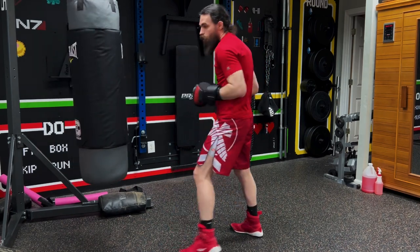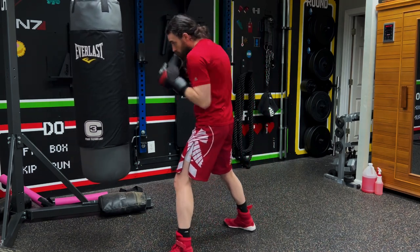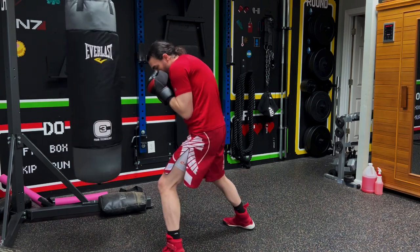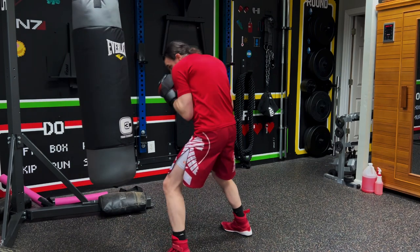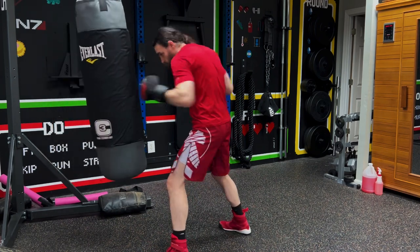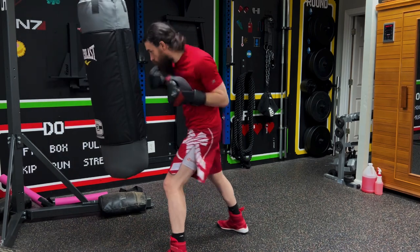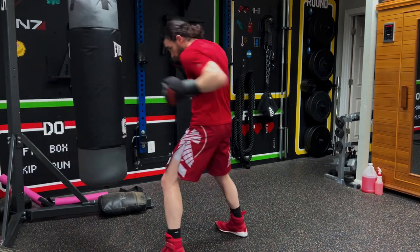You just repeat that for the entire round. Second round is going to be lead hook to the body, rear hook to the body, lead hook to the head, rear hook to the head — so you start with the three body, four body, then three body four body three, then four, and you repeat.